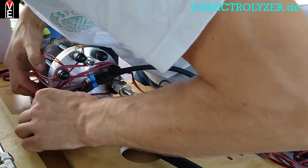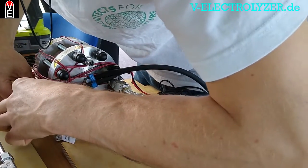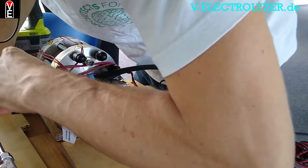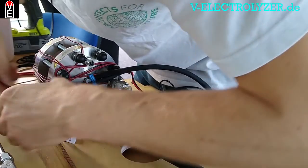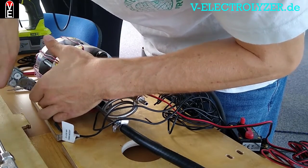Once you have mounted it, your trust in this technology and your ability to repair it is much higher than if you buy a black box of which you know nothing and suddenly it doesn't run.